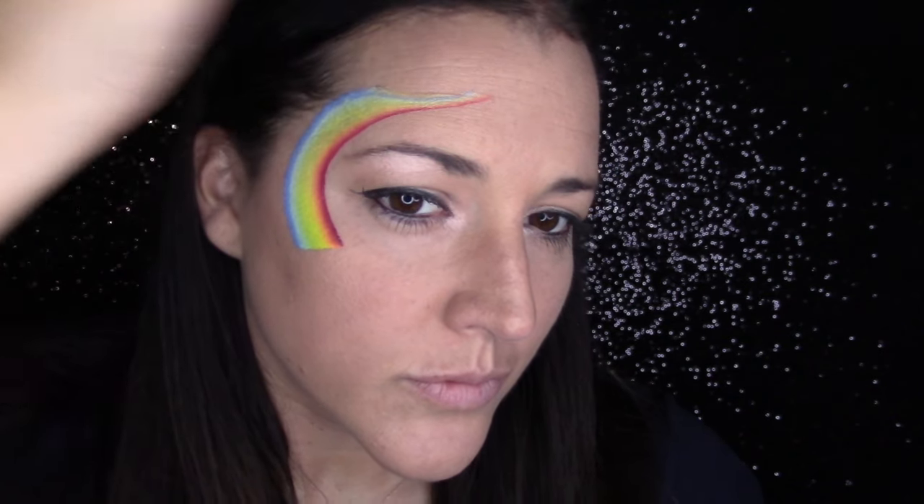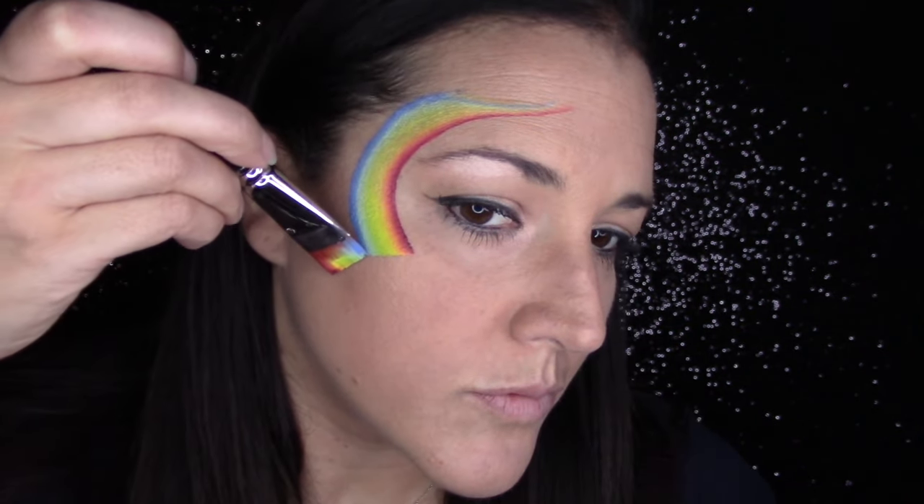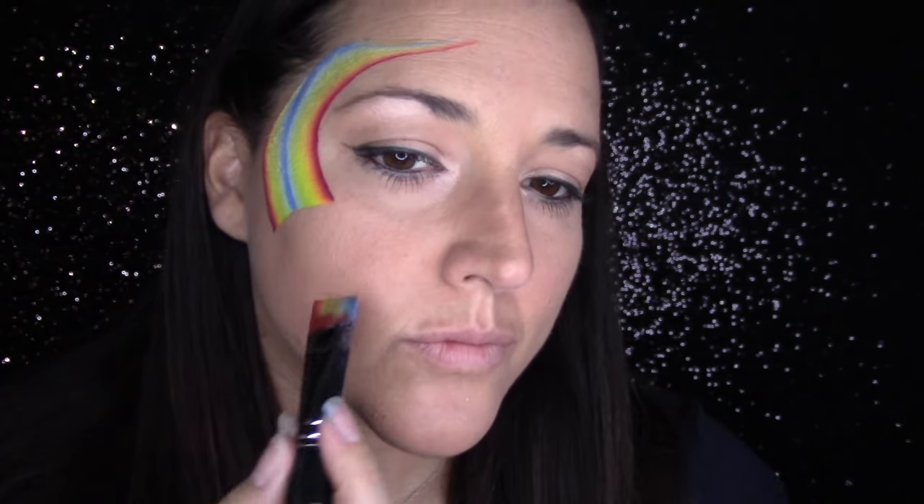Hi guys, I am going to show you my super simple go-to Halloween designs. I have a few really high-volume Halloween events coming up, so I've been working on really quick one-to-two minute designs that I can alter and add to depending on the time I have. This is going to be one of the pumpkin designs I do.